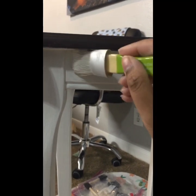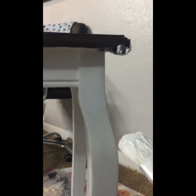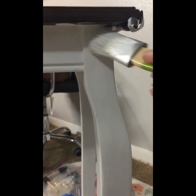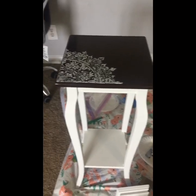One thing I want to remind you: the higher you go in the coats, the runnier the coats need to be, because you're not looking for coverage — you're looking for finish. Especially towards the end, make sure you go with the grain. This is a very thick brush — it helps you push the paint into your item.